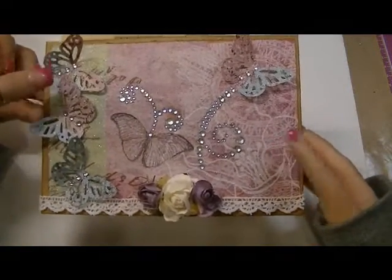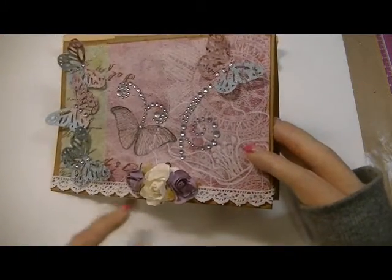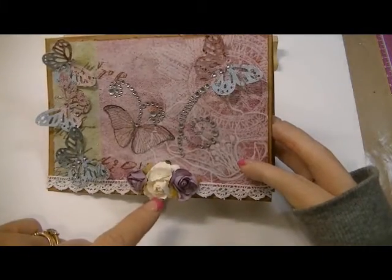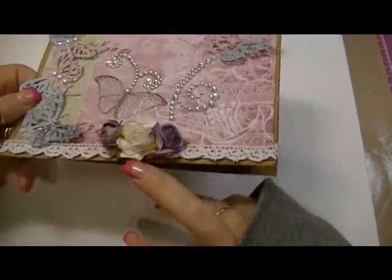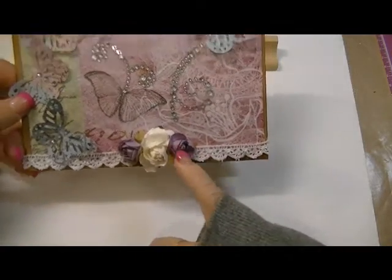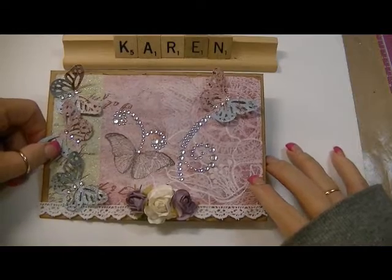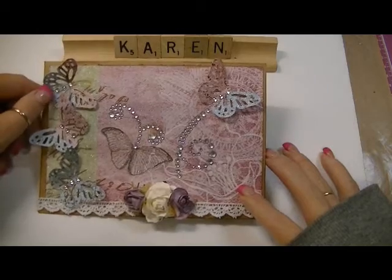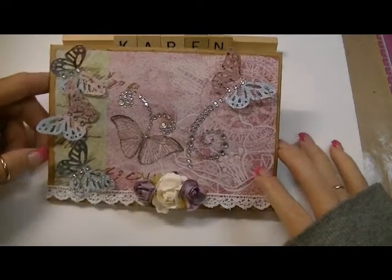I just added some of this trim — my favorite trim from Hobby Lobby. This is, I believe, an I AM roses trim and I sprayed it with Scintillating Silver if you can see the glimmer on that. This lavender flower and this lavender flower are from For the Love of Art, and then I just punched a bunch of these Martha Stewart butterflies and added a little bit of bling from the same sheet of paper.